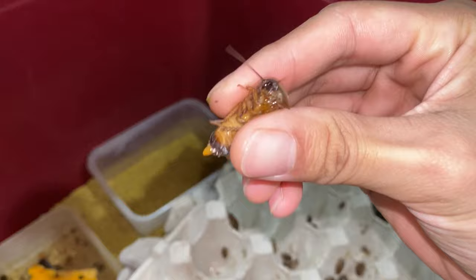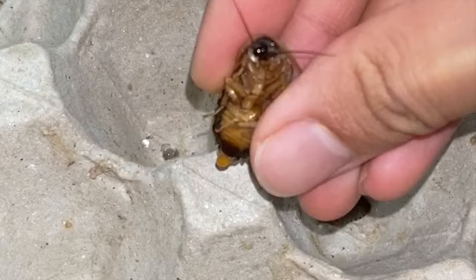They'll also spit out pumpkin juice out of their mouths. Yeah, that's kind of gross. You can know that they are gut-loaded.